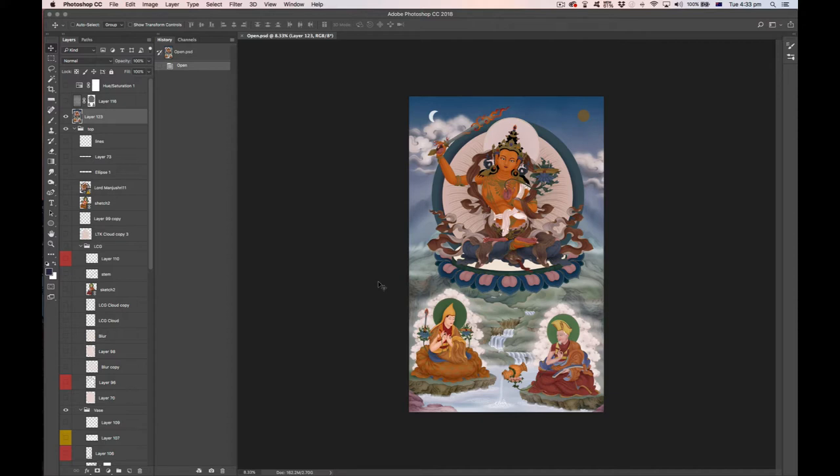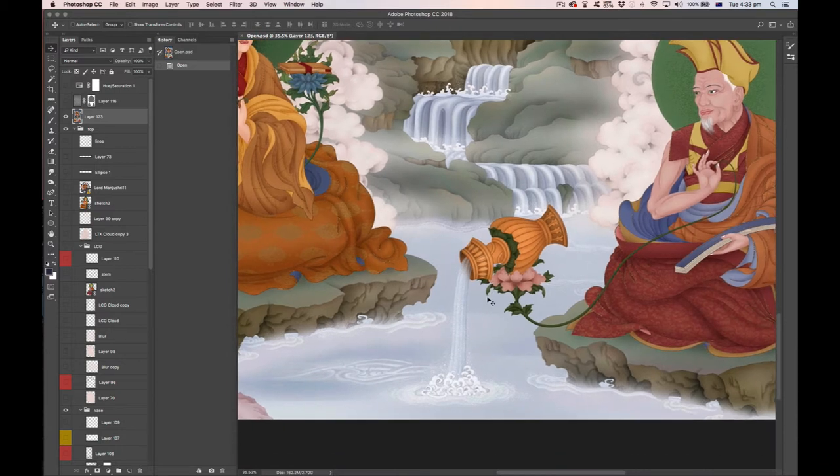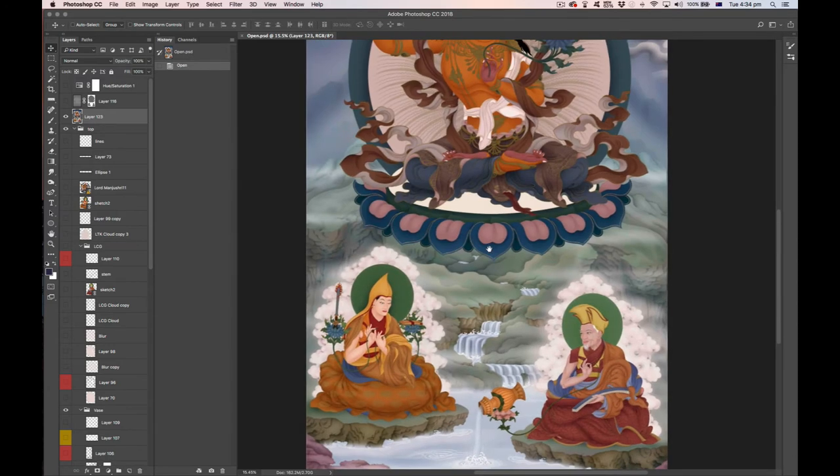Let's talk about this image. This is an image I completed a couple of months ago — it's about the Gelugpa lineage of Mahamudra. At the top we see Manjushri, then Lama Tsongkhapa, his heir, and the first Panchen Lama. At the bottom is the main metaphor of this tanka: a vase pouring water into water, which in the teachings of Mahamudra represents the meditator's state of mind during perception of emptiness.